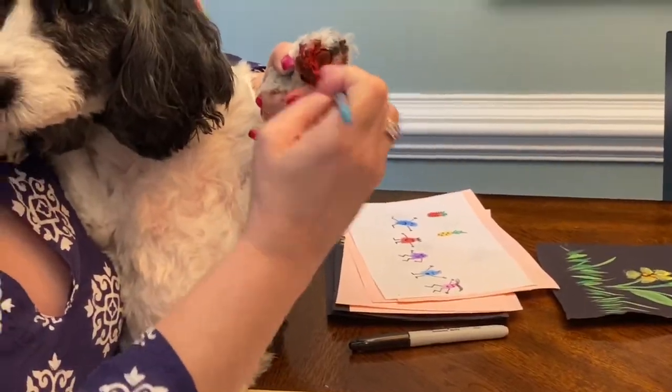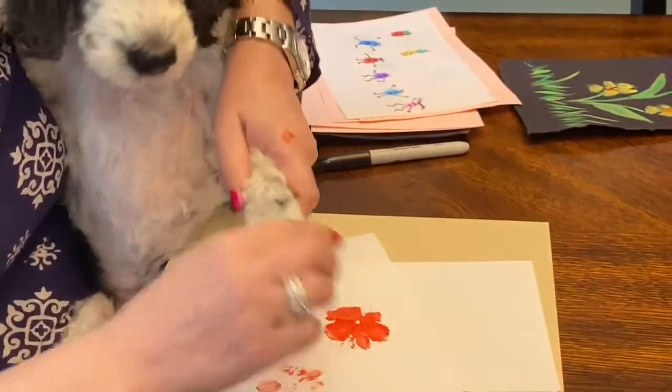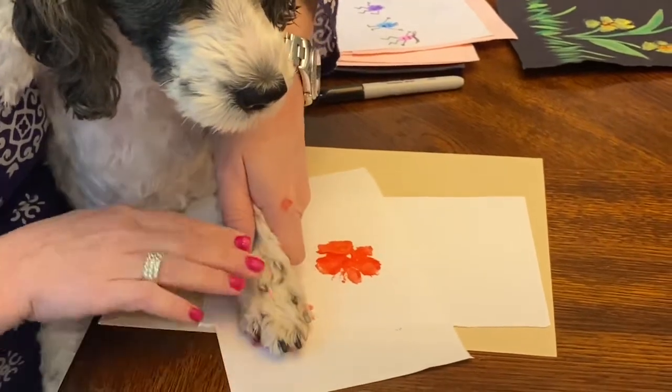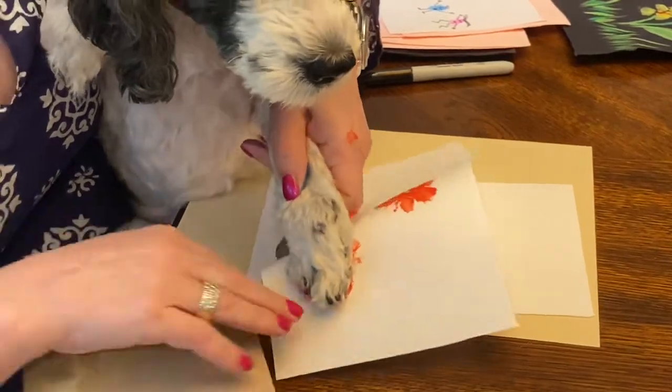Boys and girls, this is my dog Bitsy and I'm going to show you how to make a really cool project with your pet. Bitsy's a little bit nervous about this. Here are the paw prints.